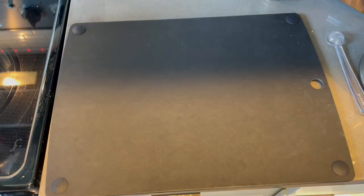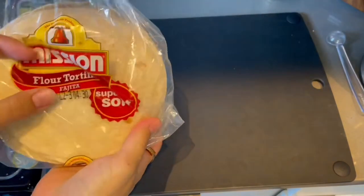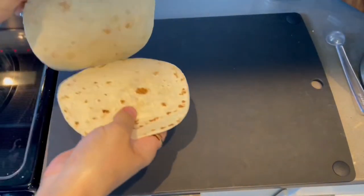Hey guys, welcome back. It's Shelby and today we are making some Halloween snacks in the easiest way possible. We are going to be making some jack-o'-lantern quesadillas.